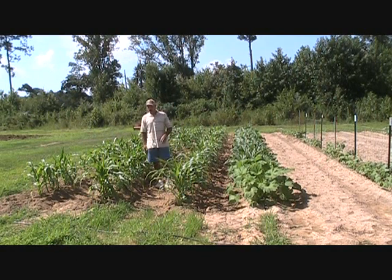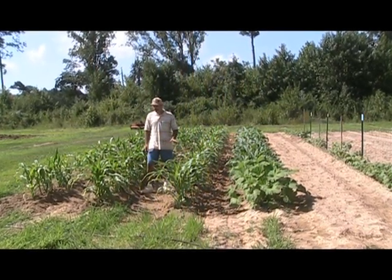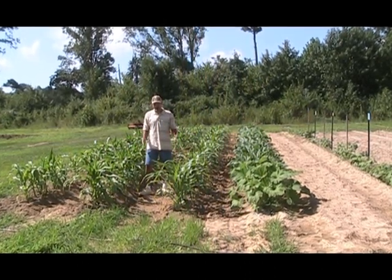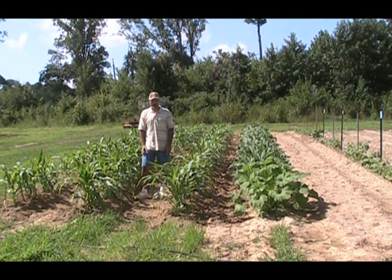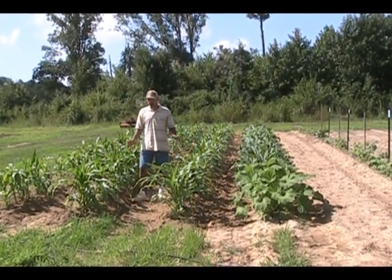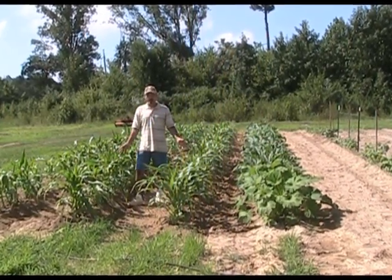Y'all have heard that expression — corn knee high by the 4th of July. Well, they've done extremely well. I side dressed everything real good this morning, put the hillers on the cultivator and came down and plowed everything real good to pull the dirt up around the base of these plants to give them a nice structure to hold the roots in place and keep the wind from blowing these things over. They pretty much laid by now, and I should be good to go. Shouldn't have to do anything else with this corn — and that's after just the first 30 days.